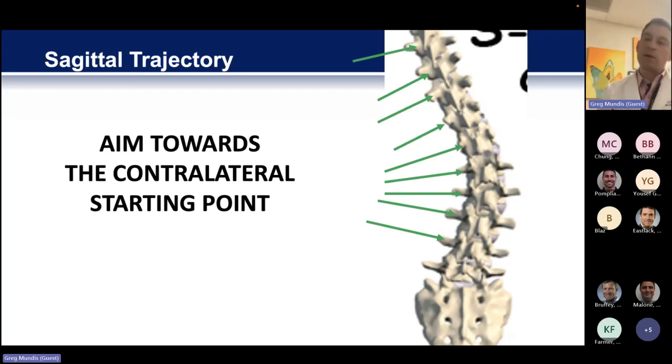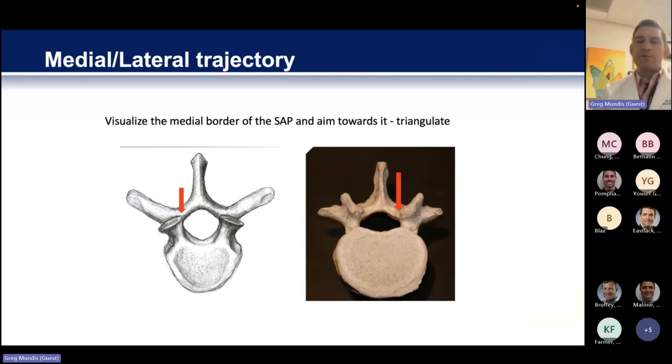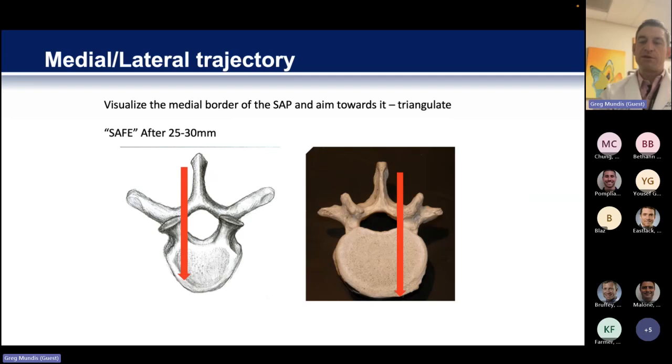A lot of times you can leave even the driver up on one side so that you actually see a virtual line of where the screw is going, and then you can map your other screw based on the driver that's still sticking up in the air. As far as medial-lateral trajectory, always be aware of the medial border of the SAP — you are triangulating towards it. So if your starting point goes in lateral and you're aiming towards that medial border of the SAP, you almost always try to triangulate it through the pedicle. If you're aiming towards that line, you're almost always going to avoid that critical 25-millimeter depth, using a basic triangle to get there.